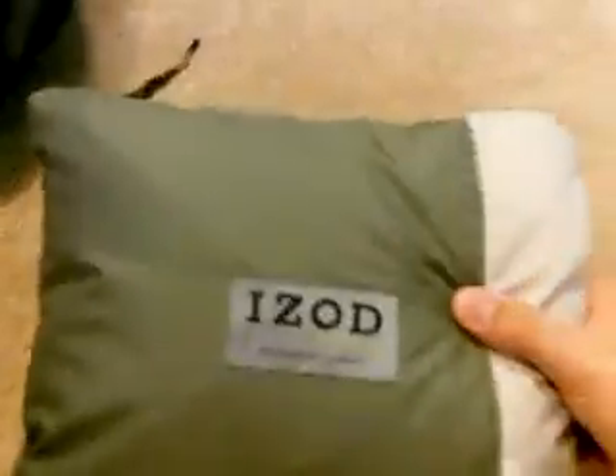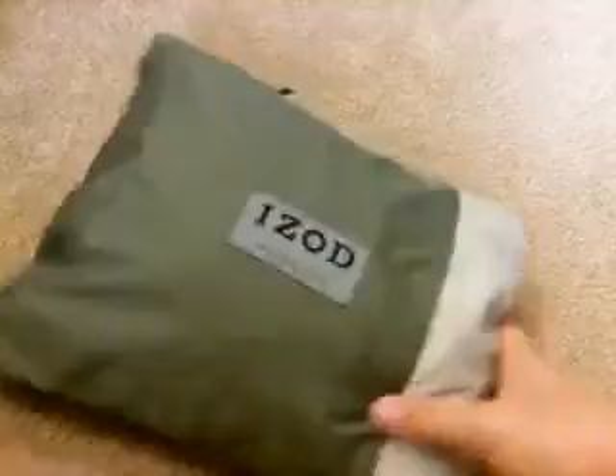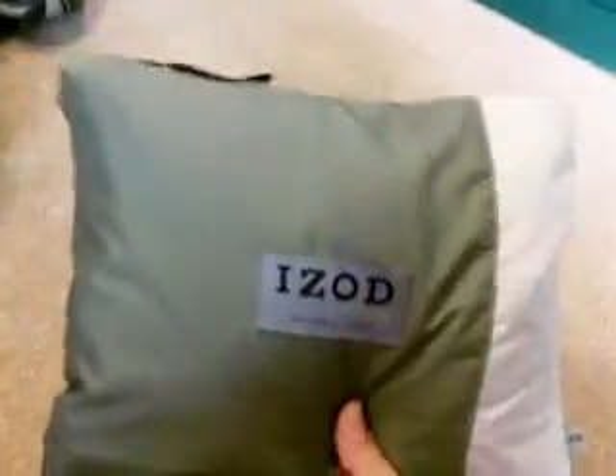Hey guys, this is Grizzly Stoves and the Tiki Reviews, and today I'm reviewing my new iZod Packable Jacket. I got it today — I needed something that was pretty much waterproof or water-resistant and windproof. I found this today at my local iZod store.